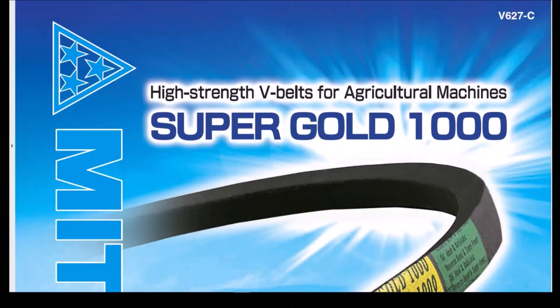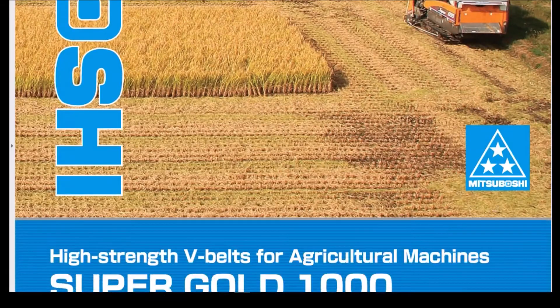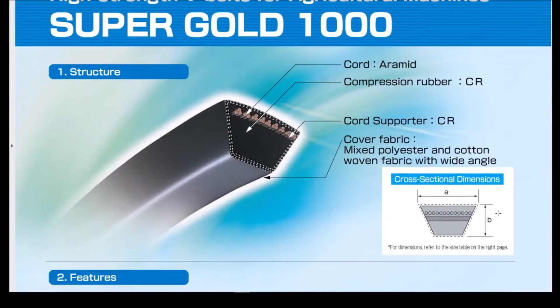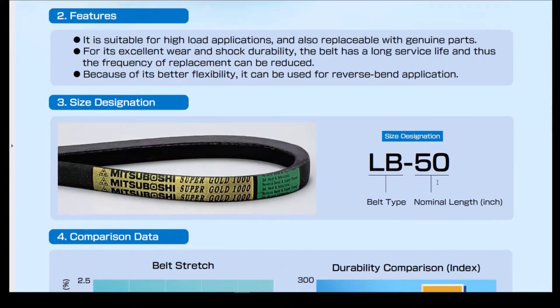After a lot of searching I was able to come up with this Mitsuboshi catalog. You'll notice here it's the Super Gold — the Honda part says 'S Gold' but the brochure says 'Super Gold.' If you scroll down a little bit you'll see that there's an A and a B dimension. The A dimension is the width of the belt at the top, and the B dimension is the thickness. According to this page, the LB-50 designation stands for the belt type LB and the nominal length in inches. So LB-33 would be a nominal 33-inch length.